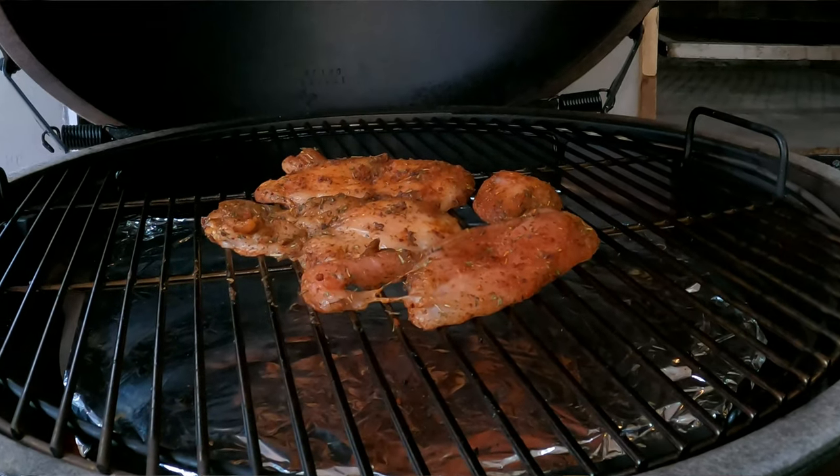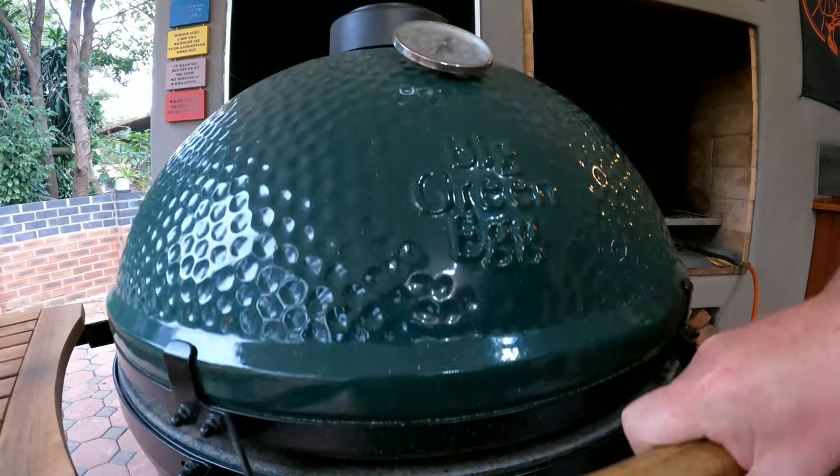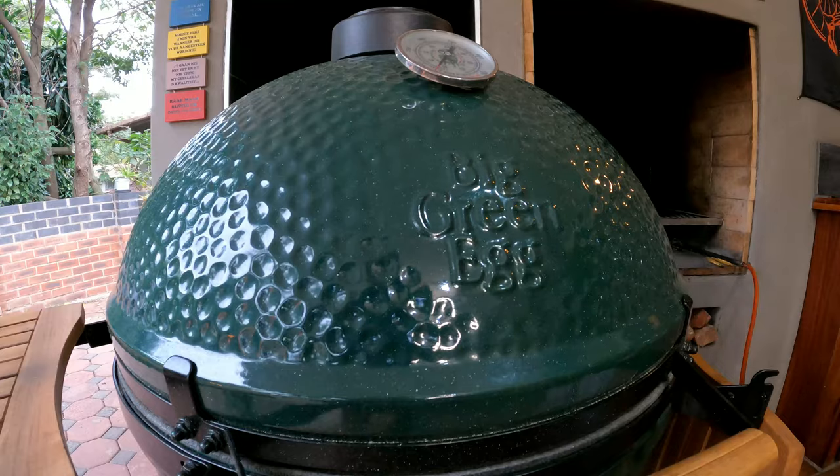It should take a maximum of 45 minutes. We'll check on the chicken breasts in about 30 minutes. That gives us just enough time to sort out all the remaining ingredients for this beautiful dish.